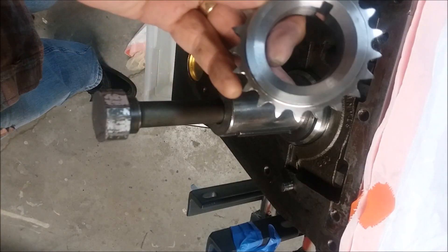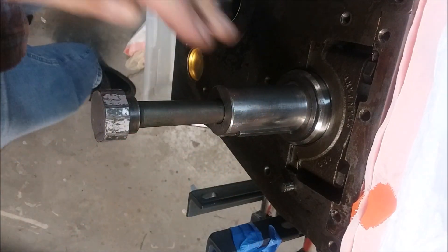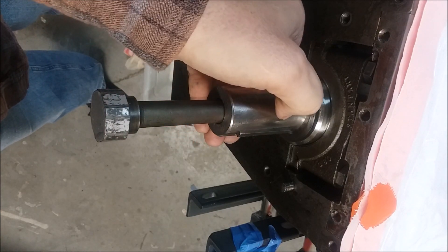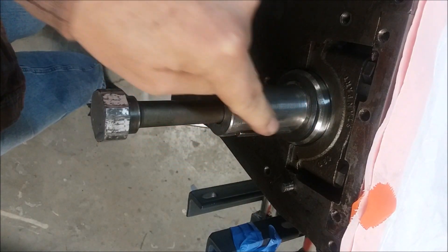I've been working away trying to get this brand new crank gear onto this crankshaft. I've been at it for a while before deciding to film this. I've been having a heck of a time because the previous owner beat the heck out of the end of this crankshaft and raised dimples on the metal.